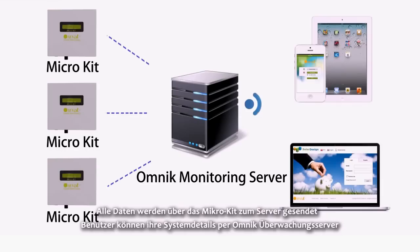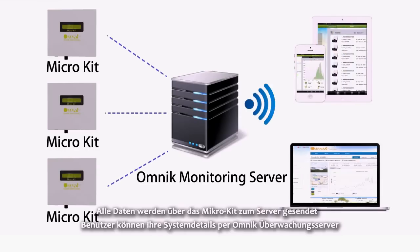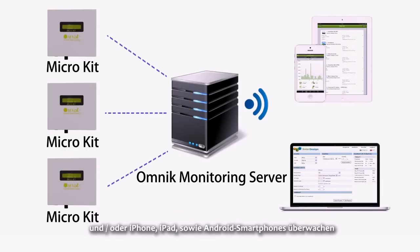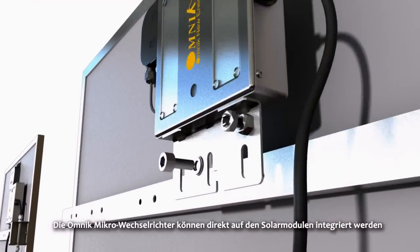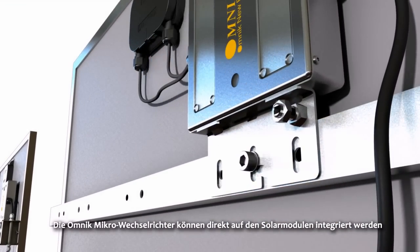Users can monitor their system details via the Omnic Monitoring Server and via iPhone, iPad, or Android smartphones. The Omnic Micro Inverters can also be integrated directly onto solar panels.